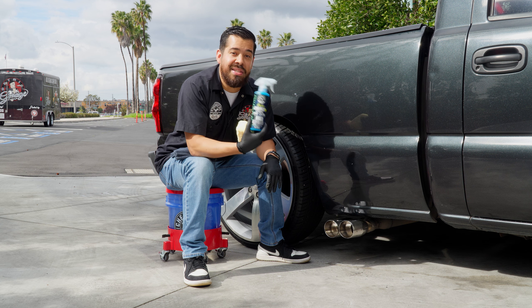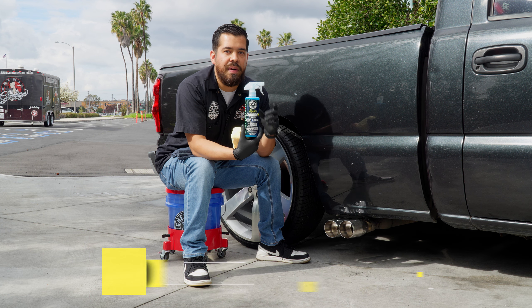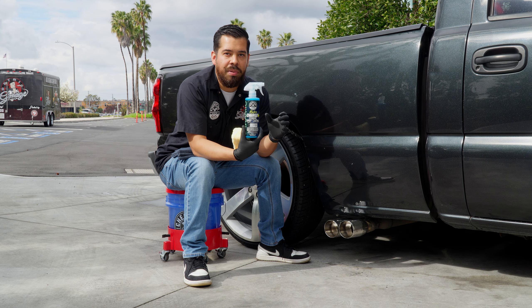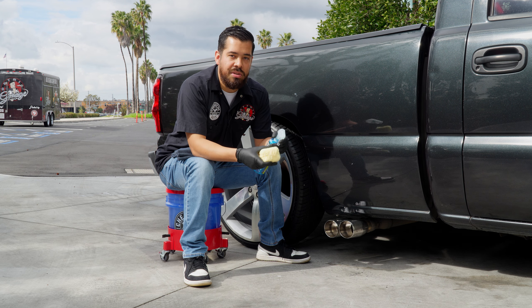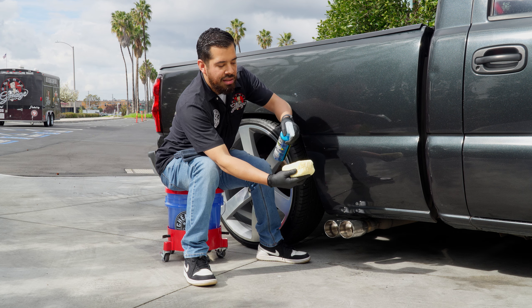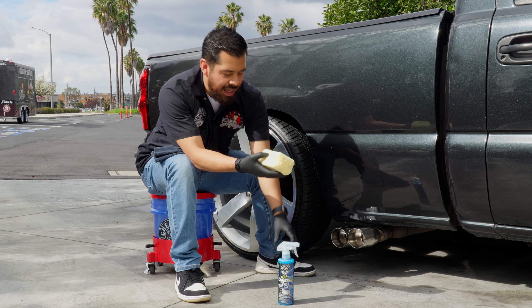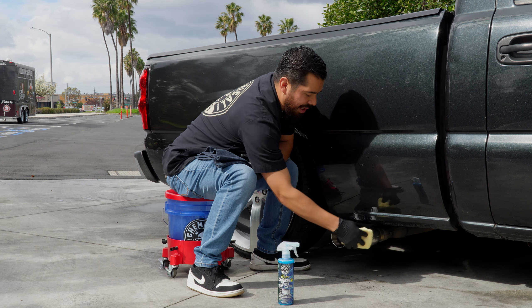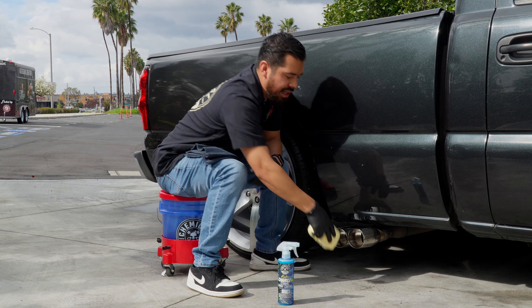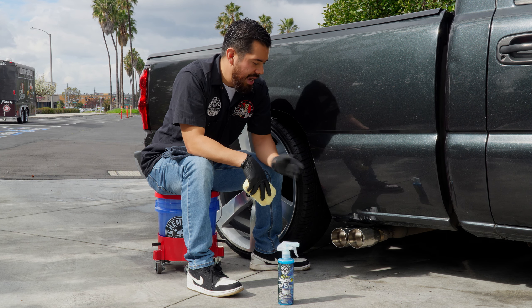What's better than the sealant? A ceramic coating like HydroCharge Plus. HydroCharge Plus is our newest version of our original HydroCharge ceramic spray coating. We've improved it to be much easier to apply, provide more shine, and more protection in a fraction of the time. It's a simple, easy-to-use ceramic spray coating — all you have to do is spray directly onto a microfiber applicator, give it about two sprays, and apply it to your exhaust tips. HydroCharge Plus can be applied to virtually all smooth, glossy exterior surfaces including paint, glass, chrome, wheels, headlights, taillights, and so much more.